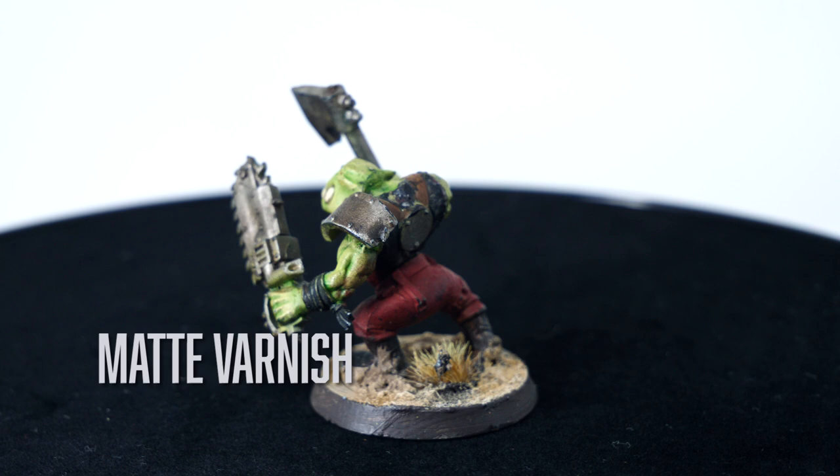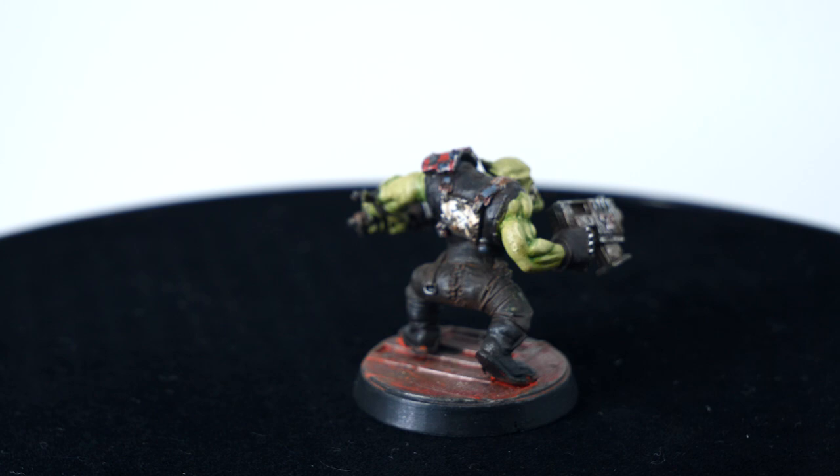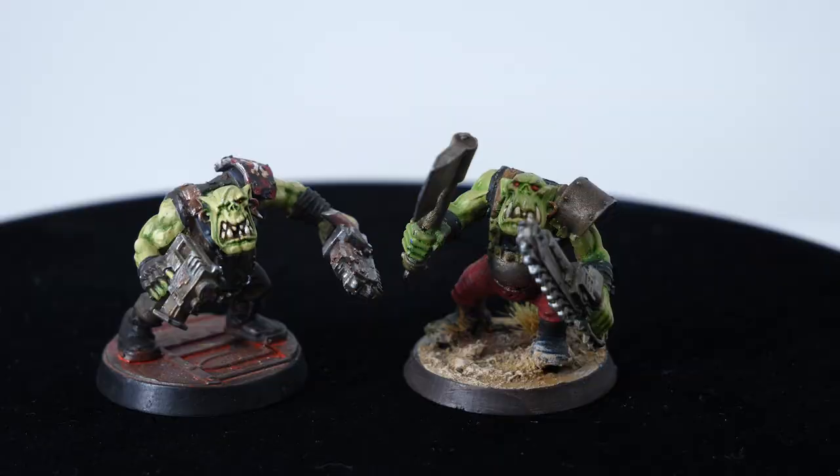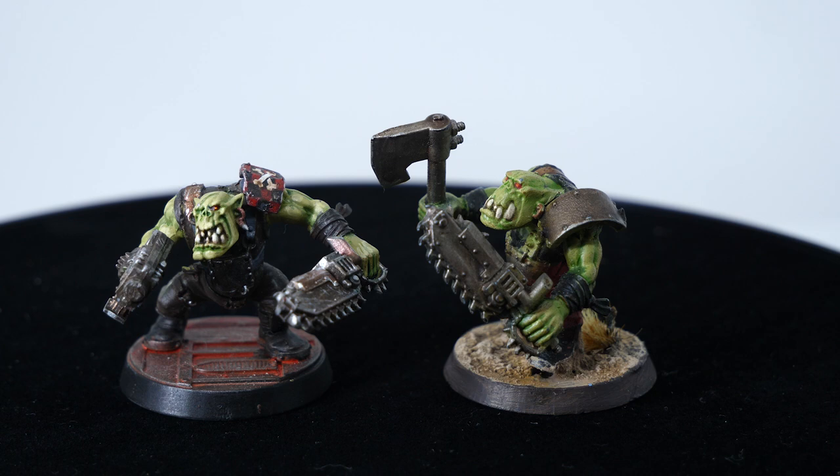To evaluate how much time you actually need to put into painting orcs, don't just look at them at the distance you're painting them from. Spend more time looking at them far away at tabletop level than close up. Things that are really important at tabletop level are eyes and teeth — small decals or freehands add a lot too. Lots of highlight layers is probably the thing that slows me down the most. The orc on the left has three layers of highlighting, the one on the right has one, and all his accessories are basically just a solid color. The one on the left took around two hours, the one on the right around 45 minutes. You can save time on the skin and accessories by using dry brushing instead of edge highlights — Agrax Earthshade and other washes will also go a long way.